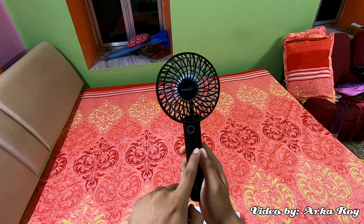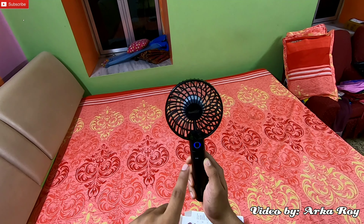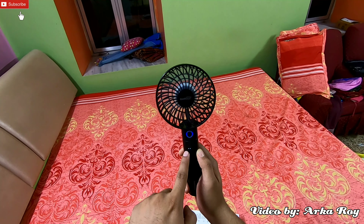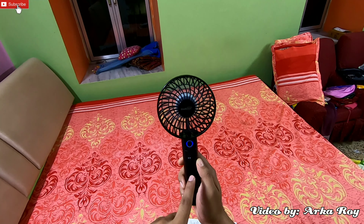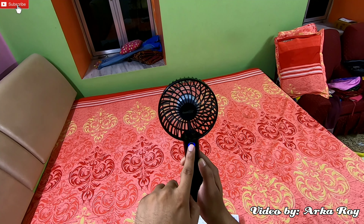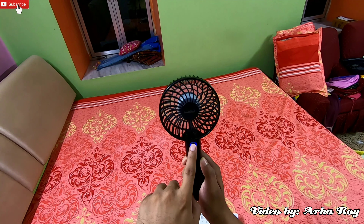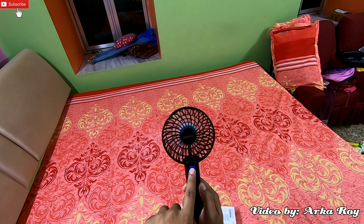So the fan is now ready to use. You can see this is the power button — it has five speeds — and this is the power indicator. The fan is running at speed one and the power indicator is showing two, which means the battery has 50 percent charge. Now I am turning to speed two, speed three, speed four, and finally speed five.